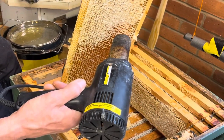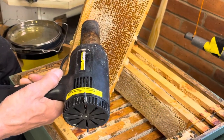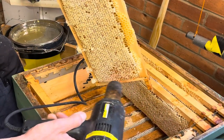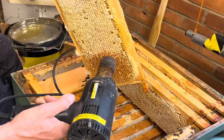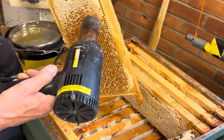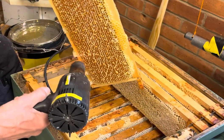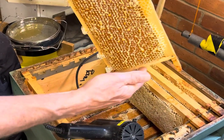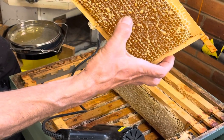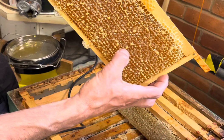We can uncap it nice and quickly, and we can turn it over — the wax is staying on, so the wax goes back to the bees. There we go, job done. If you look inside, you'll see the wax is collected in little globules, but the cells are actually open, so the honey will spin out nice and easy.